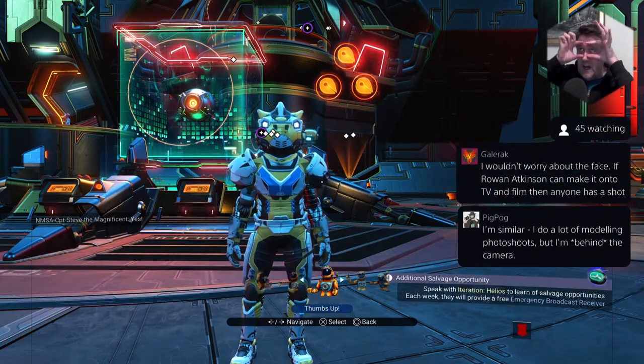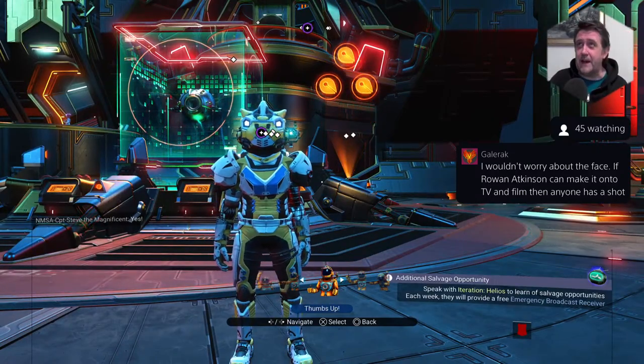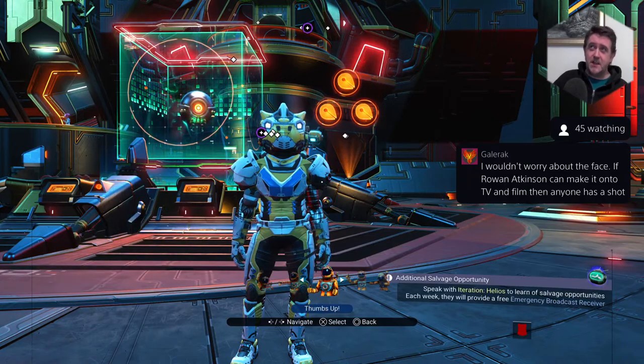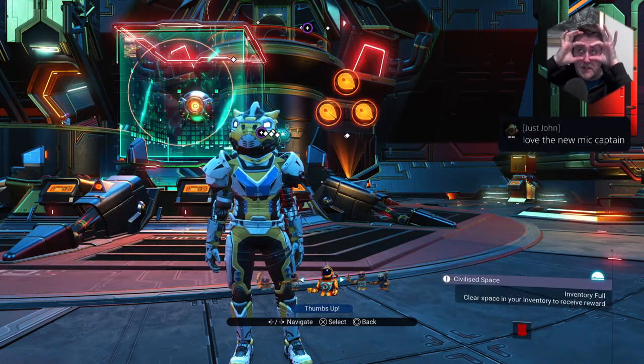Well, I was once told that I've got the eyes — the eyes are awesome. I could be a balaclava model, you know, for neighbourhood watch stickers and things. I could probably pull through a letterbox with these eyes.